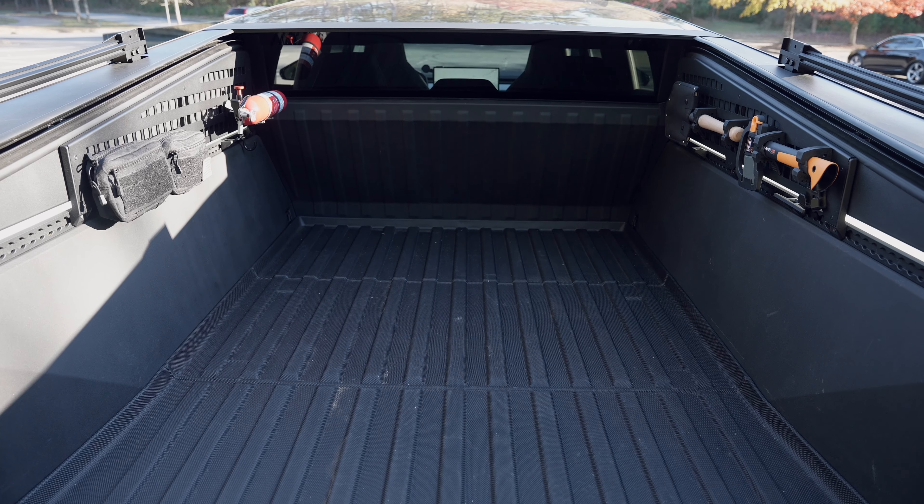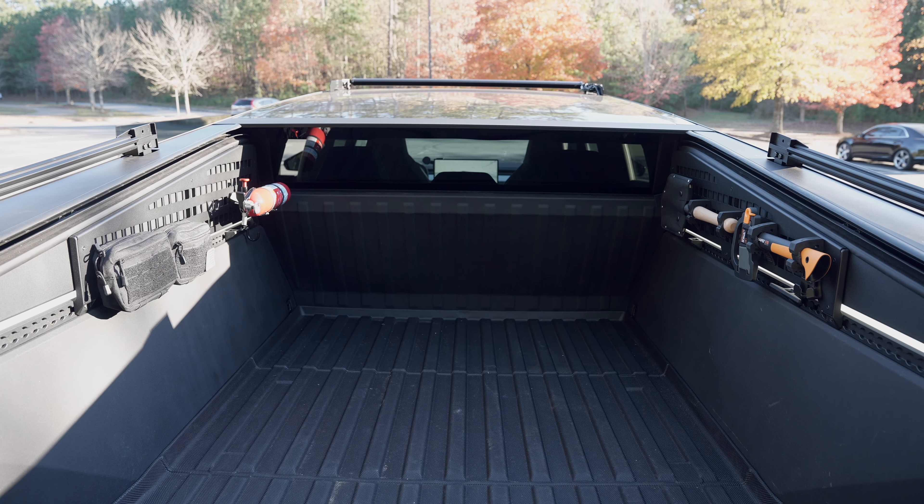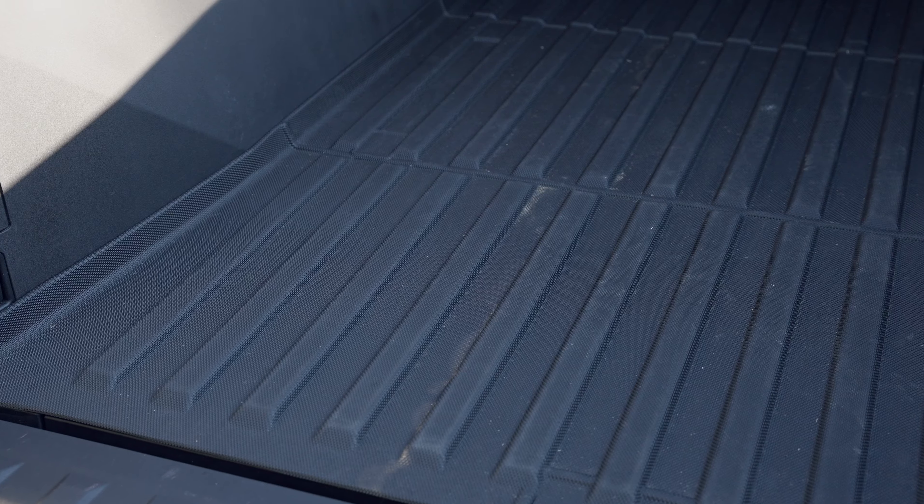Let me first introduce other trunk-related products. Since I put a lot of stuff in the trunk, a floor mat is a must-have. There are various designs and materials available. I'll include the one I purchased in the description.